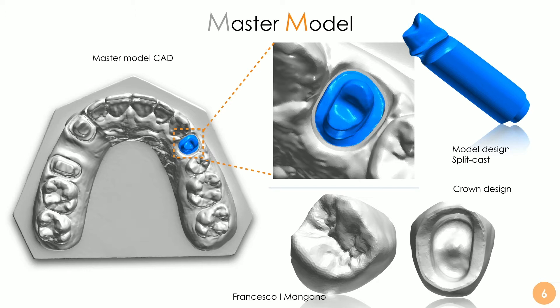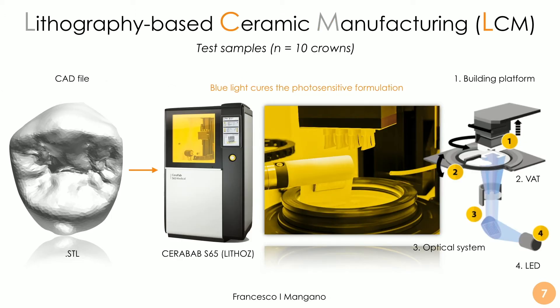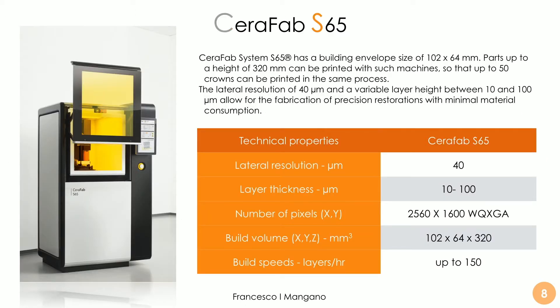This crown STL file was used to fabricate the test and control samples. The test samples were 3D printed zirconia crowns — monolithic — printed with the lithography-based ceramic manufacturing technology. Ten samples were printed with the Veripal Seraphab S65 by Lithos, using the proprietary technology of the company. This machine has the potential to be a game-changer in the field of dentistry, because it allows us to print zirconia restorations — crowns and bridges currently, and probably full arches in the future.